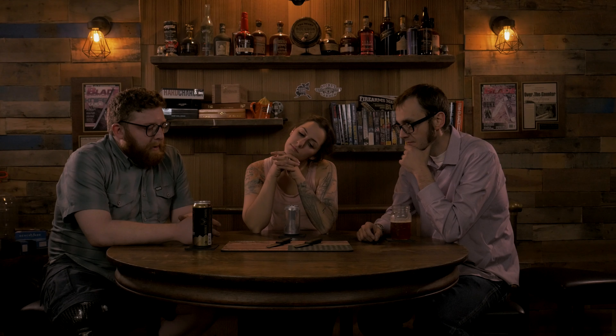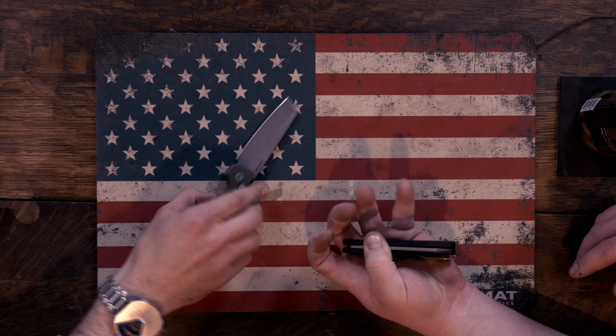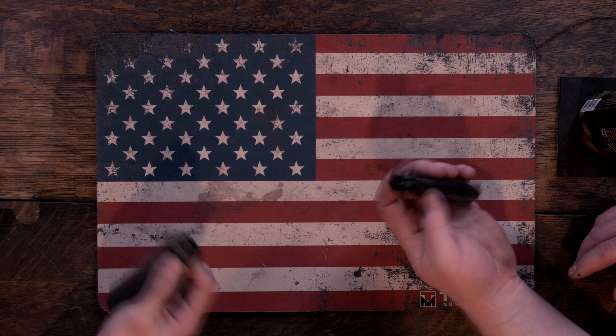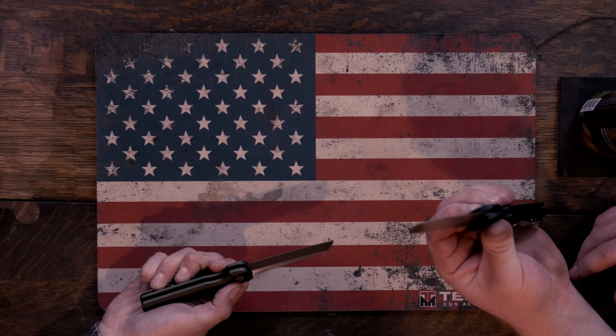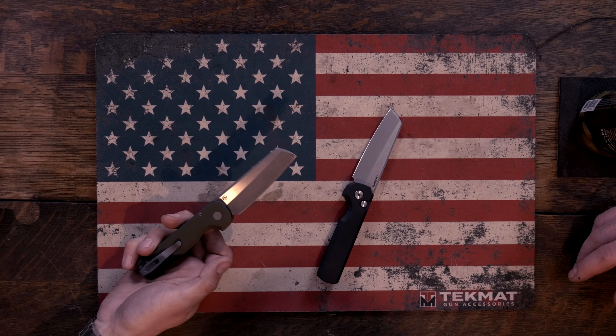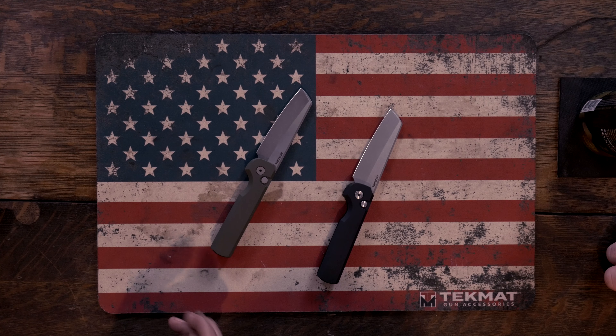New auto from Arcform, made by Pro-Tech, owned by Phytanium — which is sort of fun. A lot of hands in the pot here. Let's not hit each other when we open these. Nice. Definitely fires like a Pro-Tech. The handle design, the whole thing is reminiscent of a Malibu, except it's an auto.